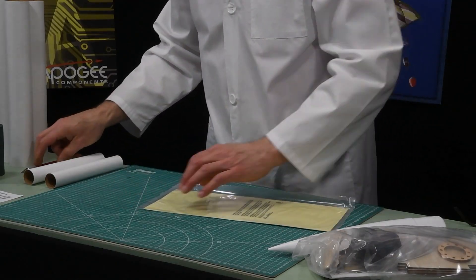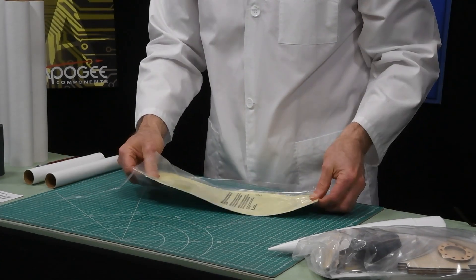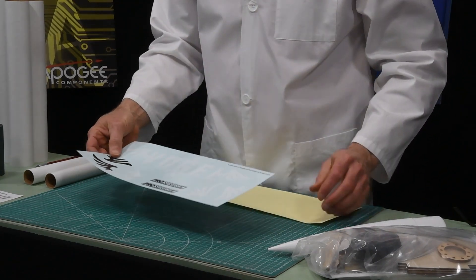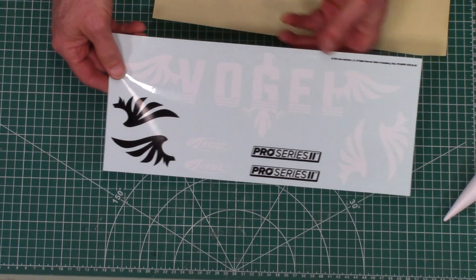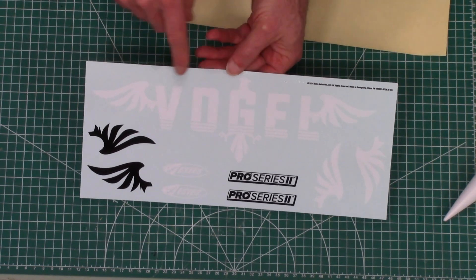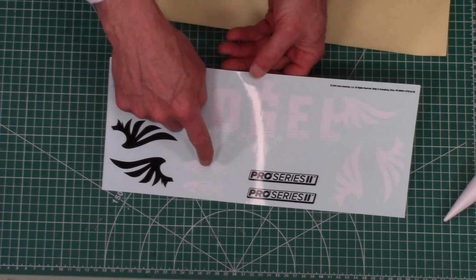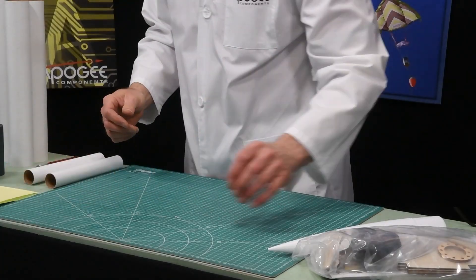Here we have the decals. These are water slide decals and they look really nice. They are not pre-cut, so you have to cut these out with a pair of scissors. We have the white Vogel — Vogel is the German word for bird — and then we have some bird feathers, the Estes logo, and the Pro Series 2 logo. Those are nice.